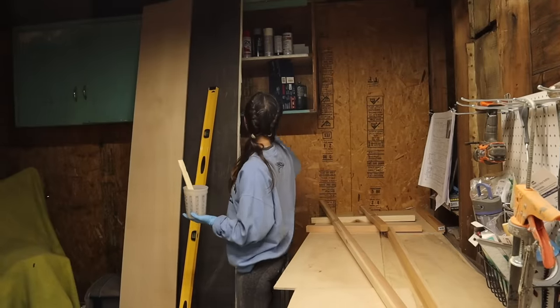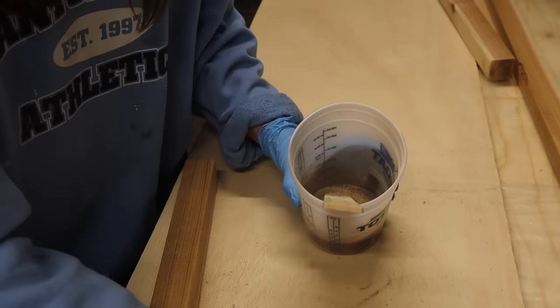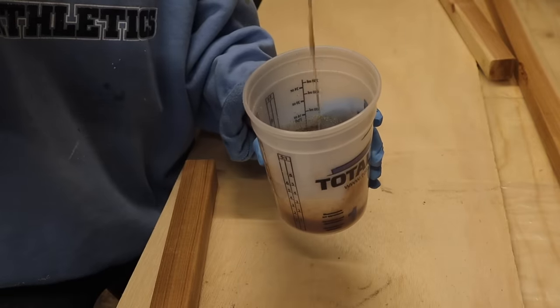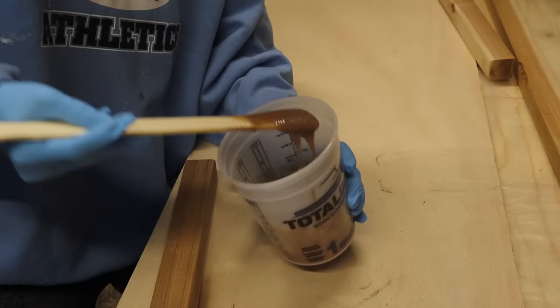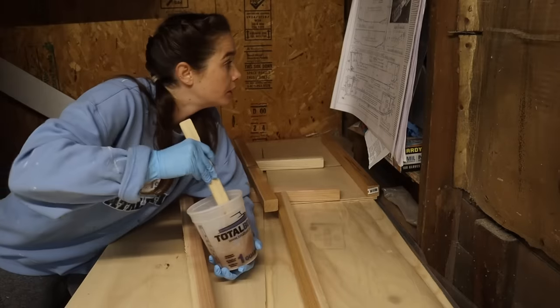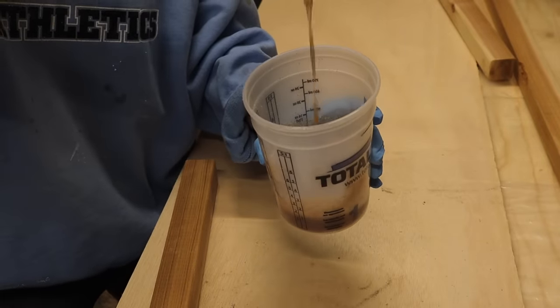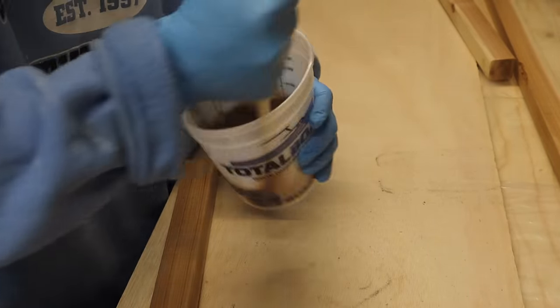Then I added some wood flour to thicken it up. I'm not sure exactly why — I'm just following orders here — but apparently this makes it stronger. I was feeling pressed for time and also didn't want to get my plans all messy trying to turn to the page with the pictures of how it's supposed to look, so I decided to err on the side of runny.